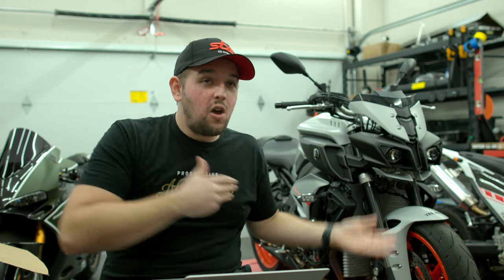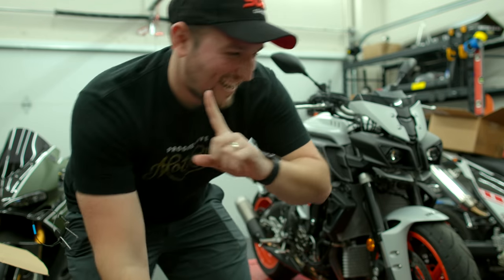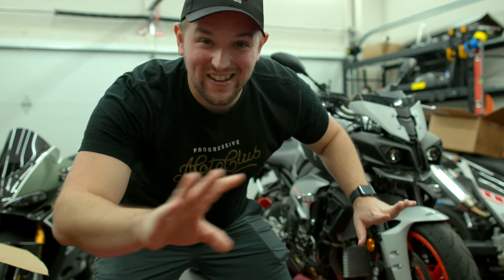I would be really terrible at my job if I didn't somehow segue from protecting the motorcycle to protecting your home with SimpliSafe — so hold with me while we talk about SimpliSafe real quick.